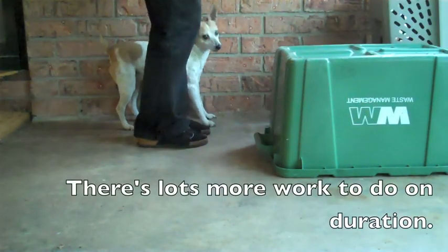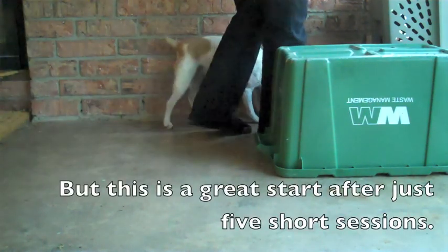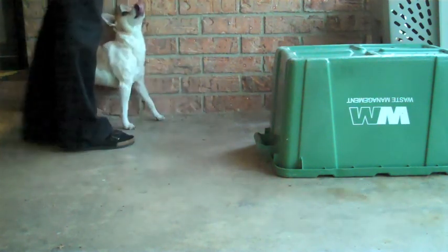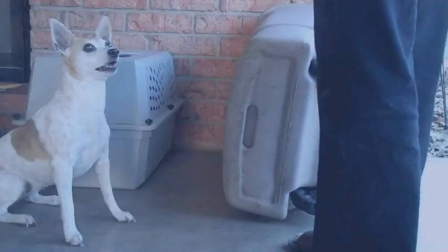There's lots more work to do on duration, but this is a great start after just 5 short sessions. Watch for part 2, working on duration and adding a cue. Thanks for watching.